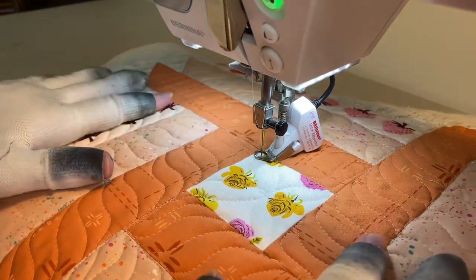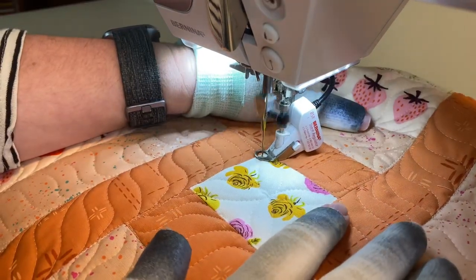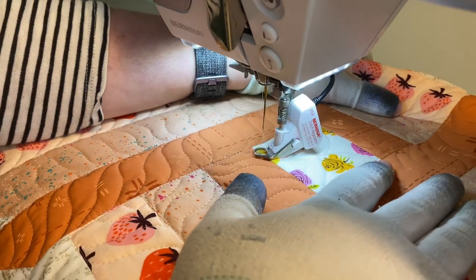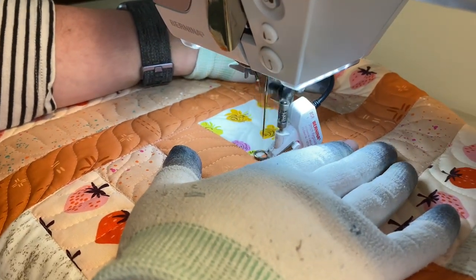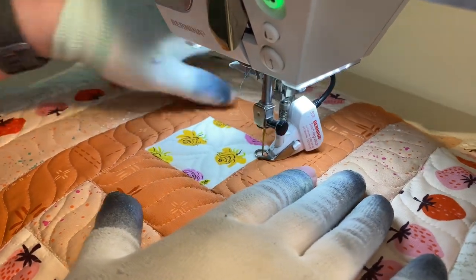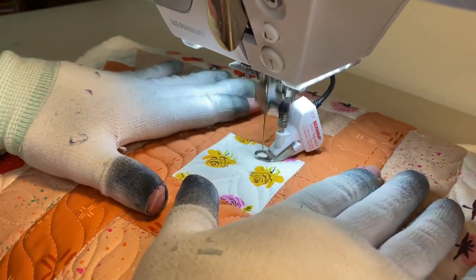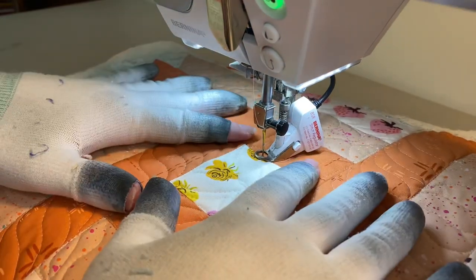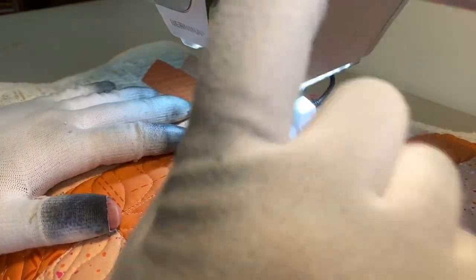My center is off but that's okay. Then we'll echo around — depending on how big you made those little orange peels determines how many echo passes you can do around them, but I think that's going to be enough for me. I'm going to make a few stitches right beside each other and then I'm done.